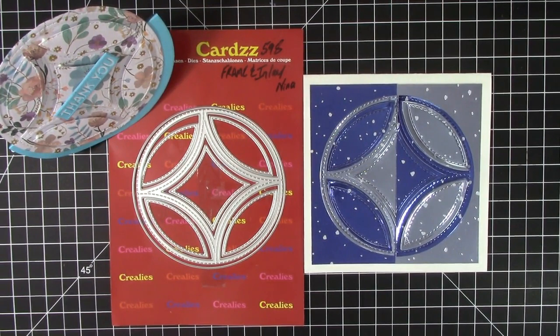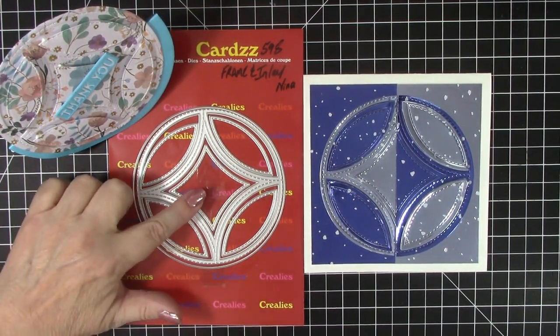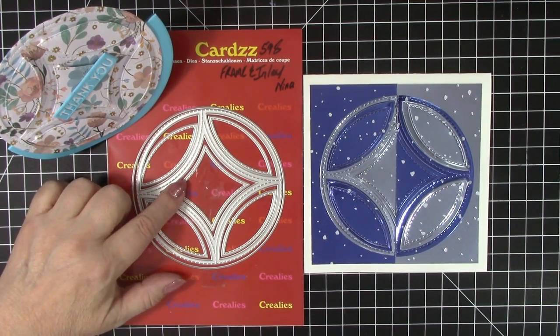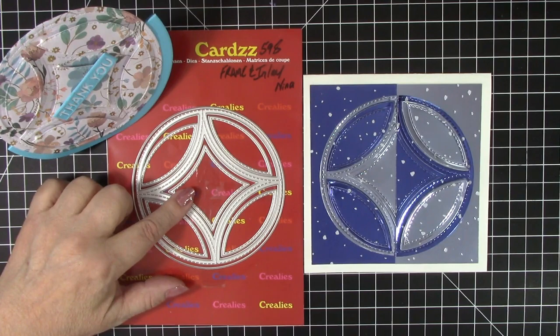I love playing with unique layering dies, like this one from Creely's called Frame and Inlay, and finding many different ways to use it for card designs. Hello, I am Karen Hasek of Karen's Creative Cards, and I am sharing this video on both the Creely's YouTube channel and mine.